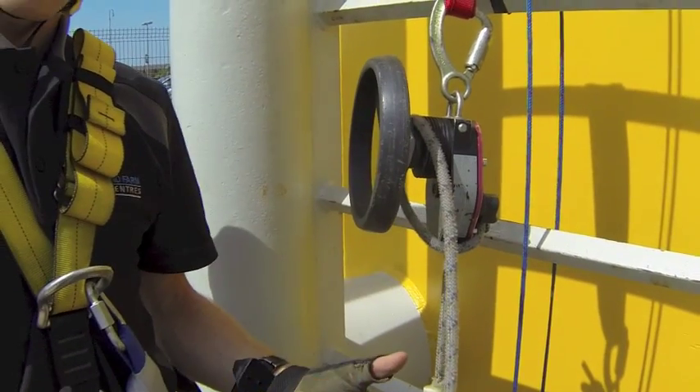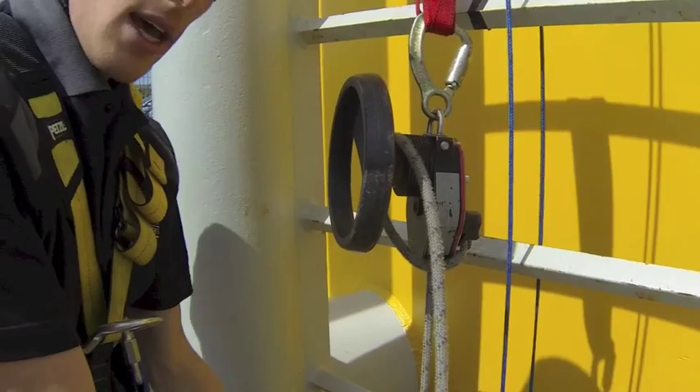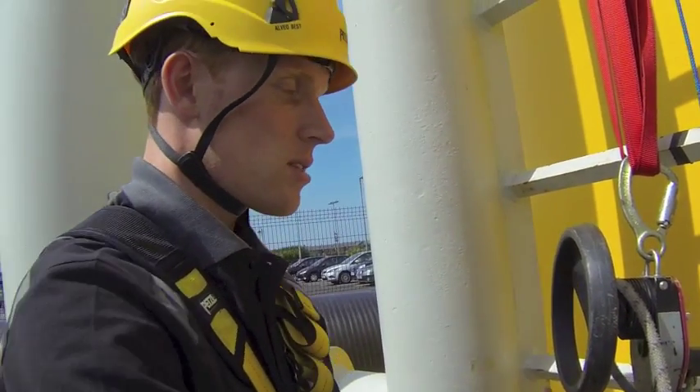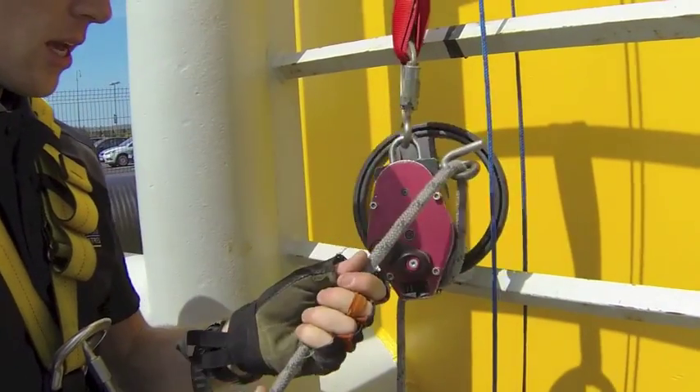The device has already locked itself, so what we will do at this stage is remove the casualty's attachment, put them in a secure place on the harness, and it's just a case of unlocking and lowering.